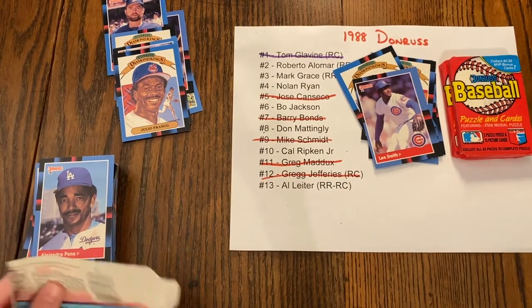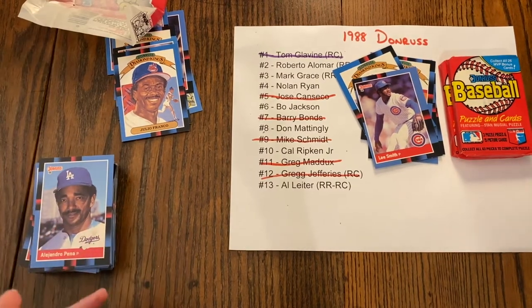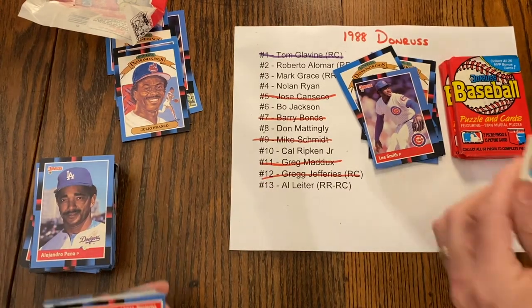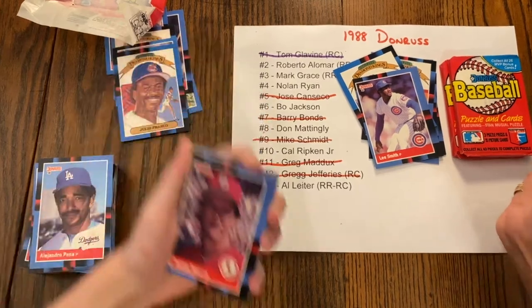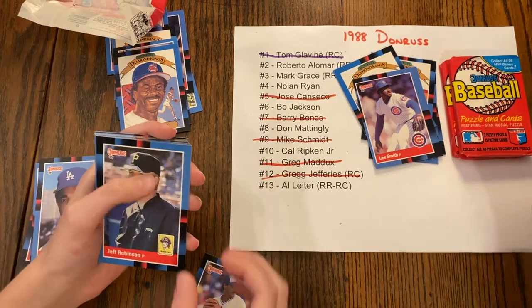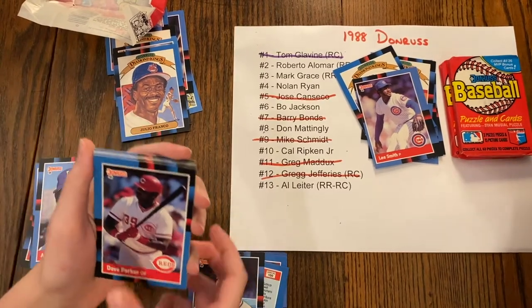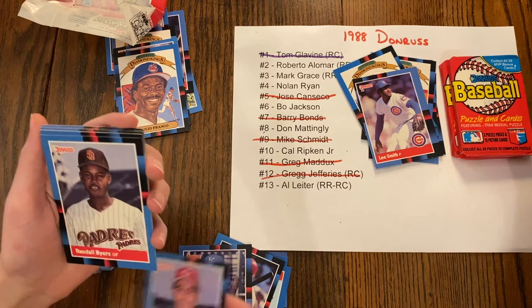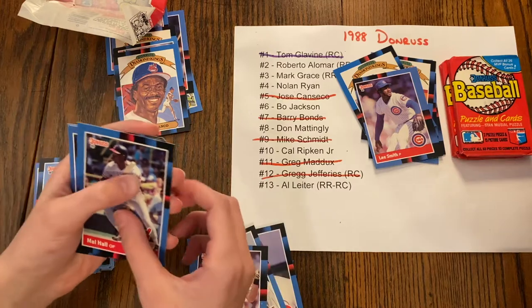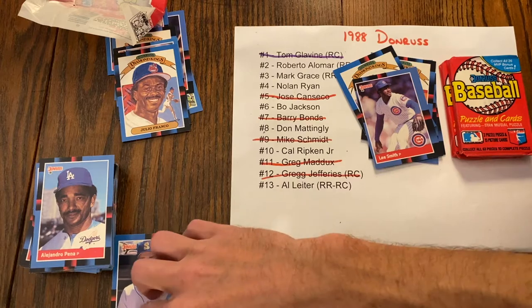I don't want to have to buy puzzle pieces on eBay — let's just hope. We need the top of his hat and the bottom left. Top of his hat — right there, we got it! Tom Herr, Jim Clancy, Jeff Robinson, Mandy St. Clair, Dave Stapleton, Dave Parker, Willie Wilson, John Franco — one more puzzle piece to go.